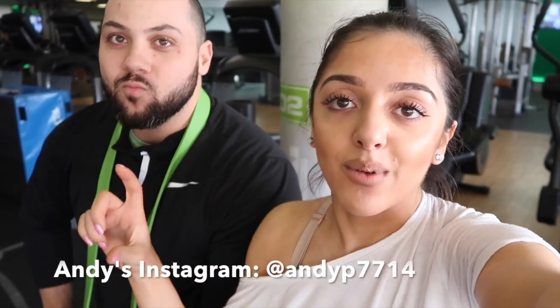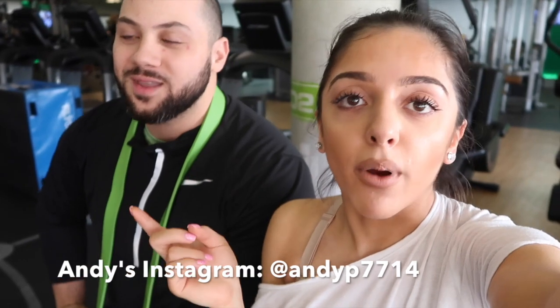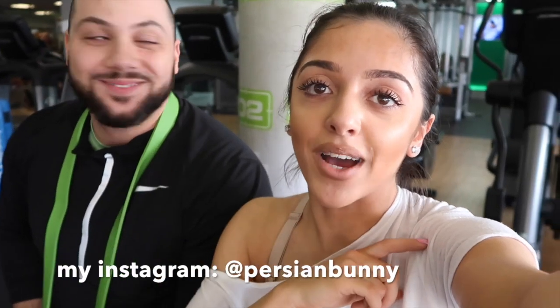That was a really successful workout — based on me sweating compared to the beginning of the video, and I'm still out of breath! Thank you guys so much for watching. I hope you enjoyed it. If you did, give it a thumbs up and make sure to subscribe so you can see more videos like this. Also check out Andy's Instagram — he does online training programs available through his Instagram and daily videos working out with his clients. My Instagram is at Persian Bunny. I love you guys, bye!